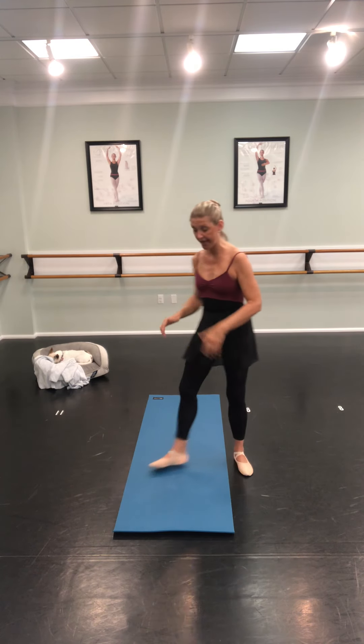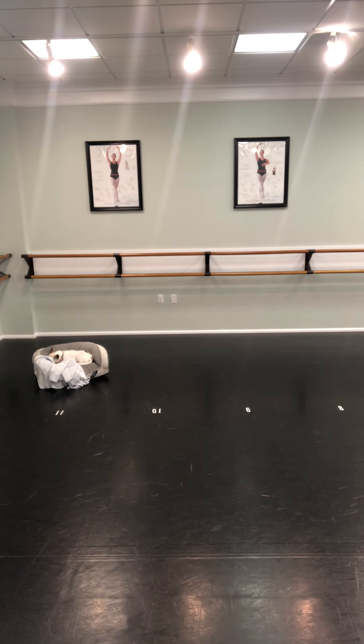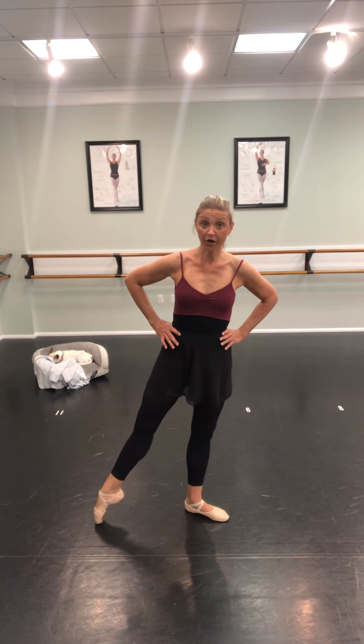Now we're going to do our tendus — where we slide and point. I'm going to get off this mat because it's squishy and sticky and I can't slide my foot. You can easily do this on carpet, tile, or hardwood floors. I want everybody's hands on hips and feet in a nice first position. Make your heels kiss, guys. Watch — we're going to slide our whole foot on the floor and point our foot really hard. That's called tendu. Slide, close, slide out, slide in. Tendu is a French word — tendu means to stretch.